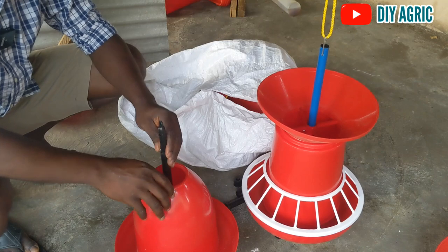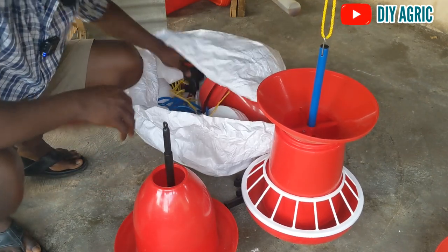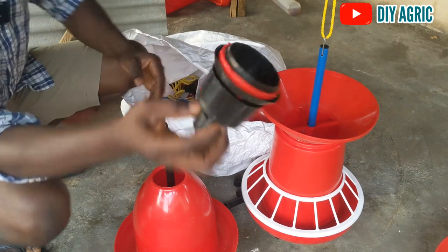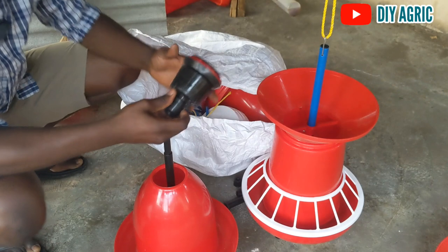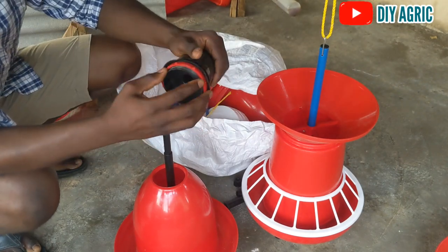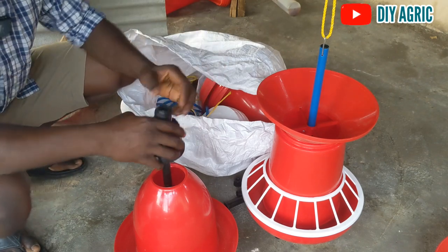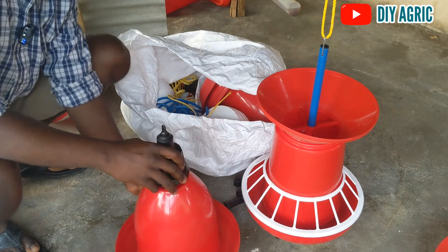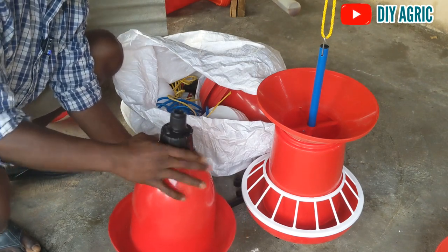Alright, so the next fitting is this guy here — this comes with a heat fitting. This is what you use to adjust the level of water flow. Right here you make sure the red goes up so you can screw this on top of the bell. So I'm screwing this on top of the bell.